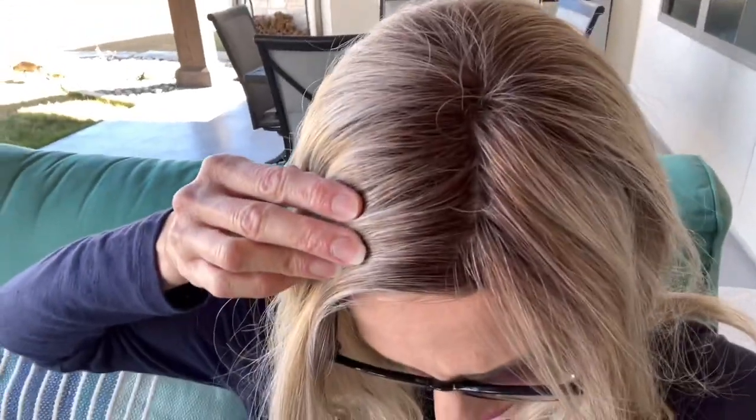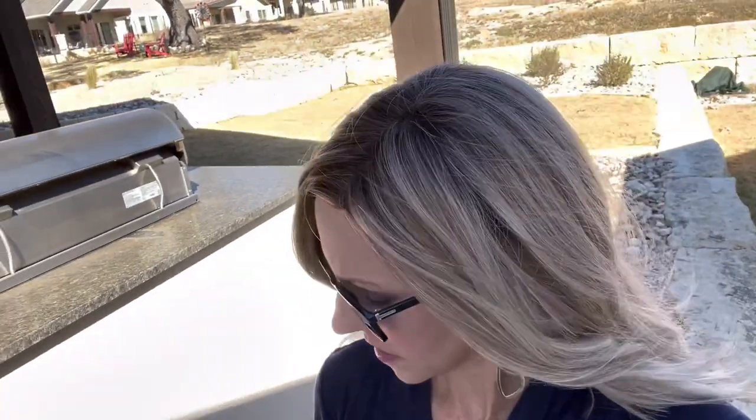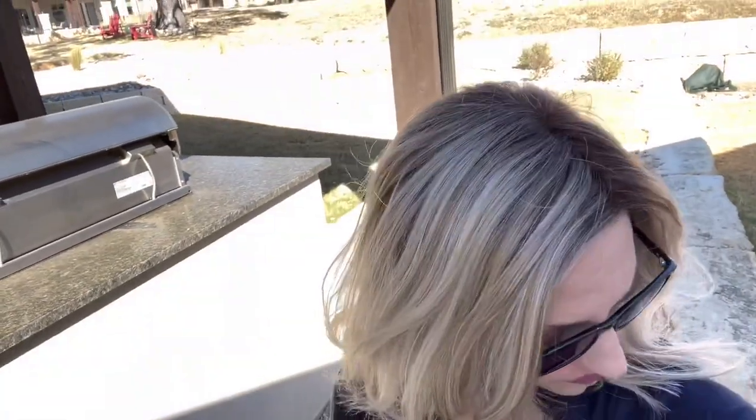Here's this Butterbeer Blonde out here under my patio cover in natural light. It's very bright and sunny today. There's your lace front and that mono part. Here we are in sun, and I will step into less direct light. Her movement is pretty.